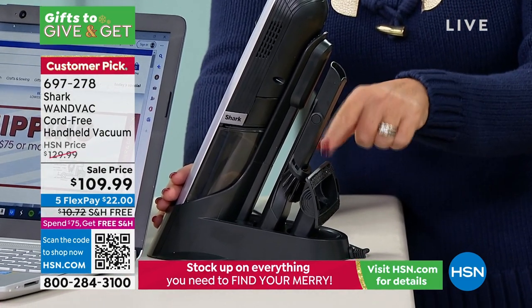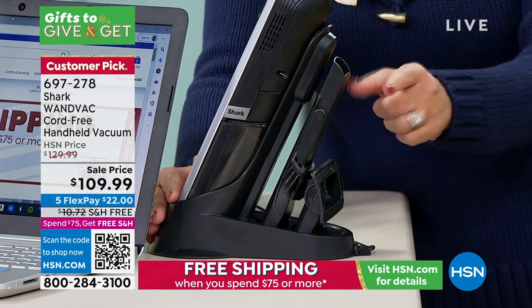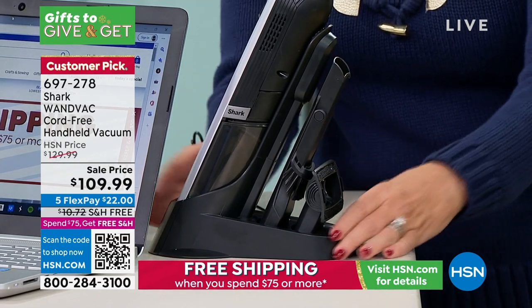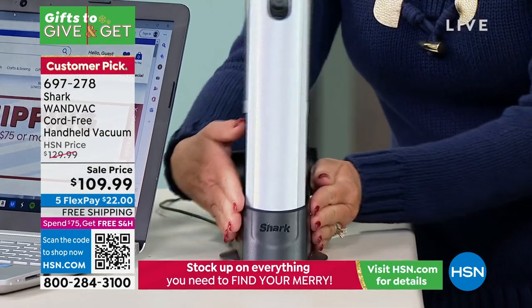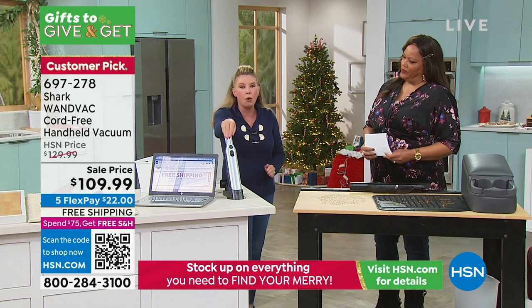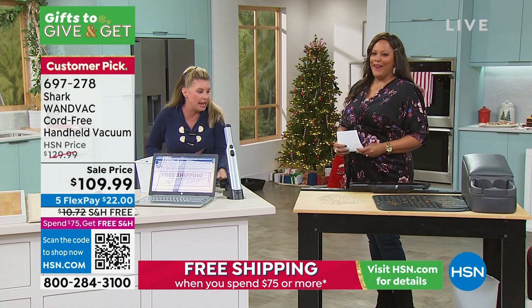We've designed it so both attachments are right here on board — that's your crevice tool and that's your upholstery tool. And it's literally like the size of my hand. It's not a big, heavy footprint or anything like that. I call it the magic wand because it's simply going to make your messes disappear.